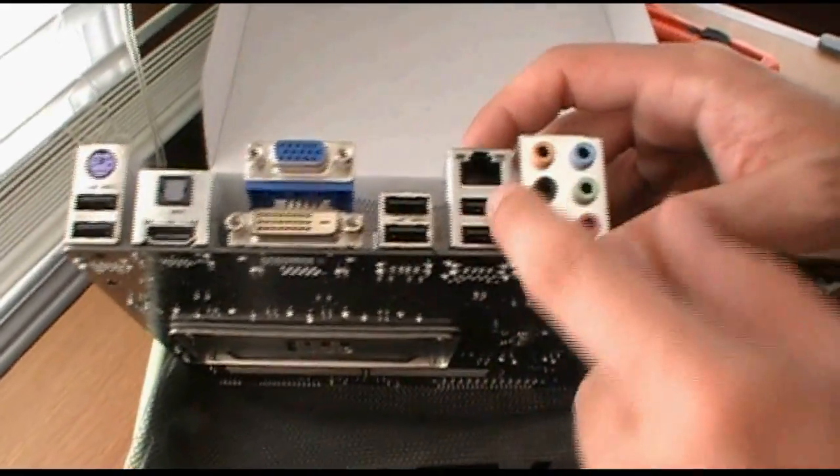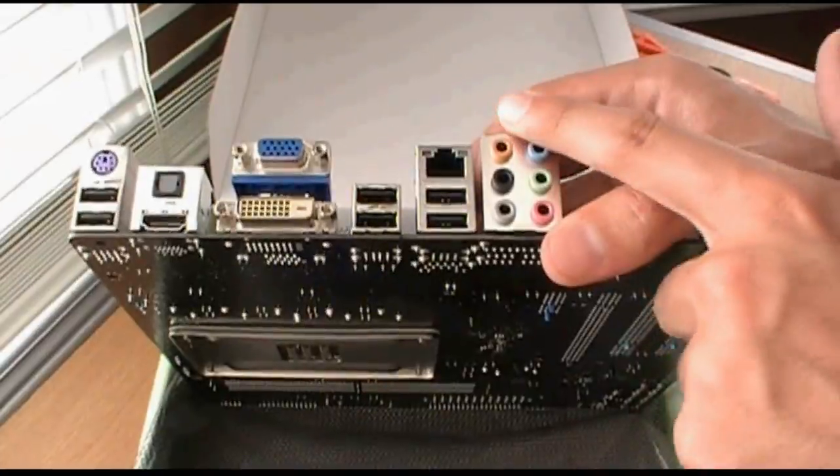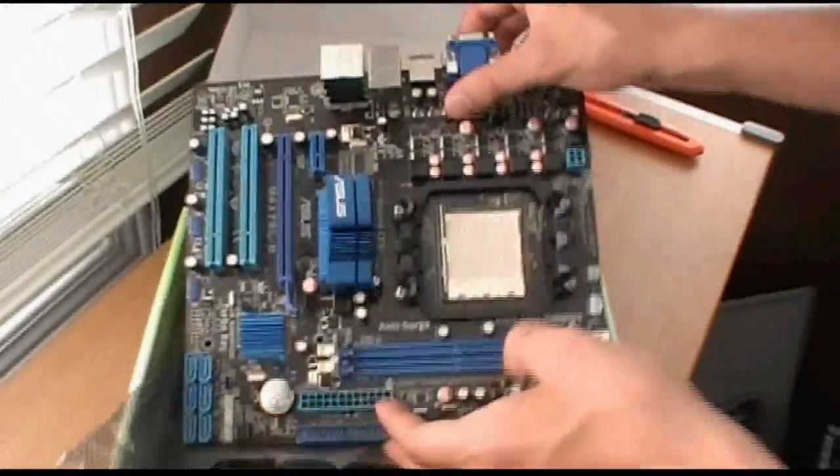You've also got DVI, two more USBs, another two — so that makes a total of six USB ports — Gigabit LAN, and eight-channel audio. It's just a Realtek sound chip, so it's not that great. I'd recommend getting a real sound card if you want good sound.